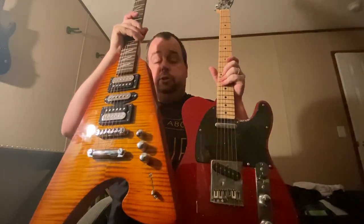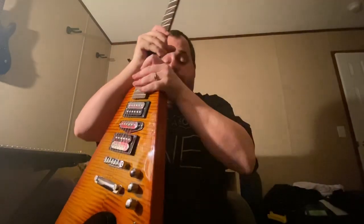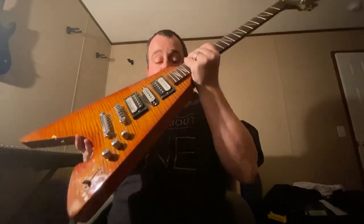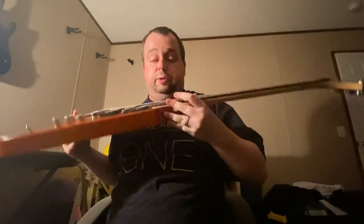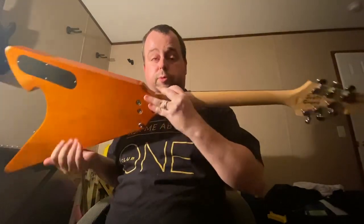This obviously right here is not your typical run-of-the-mill Strat. This is my Scott Grove groovy axe, which he customized and he put all the groovy pickups in and everything. It's a beautiful Sienna burst — that top is just a mega flame. That's just incredible, that's a beautiful finish.